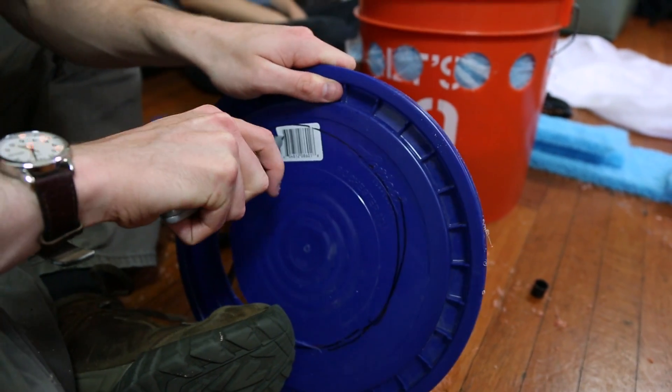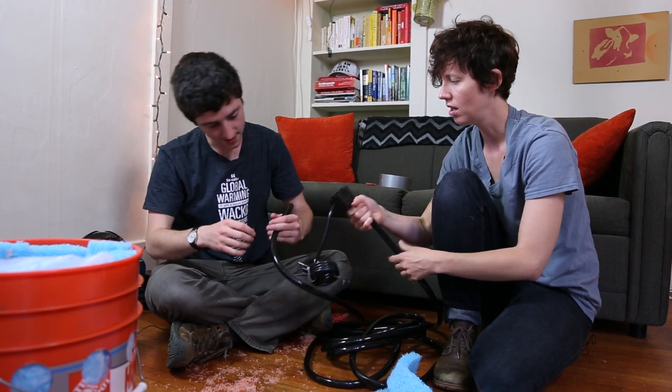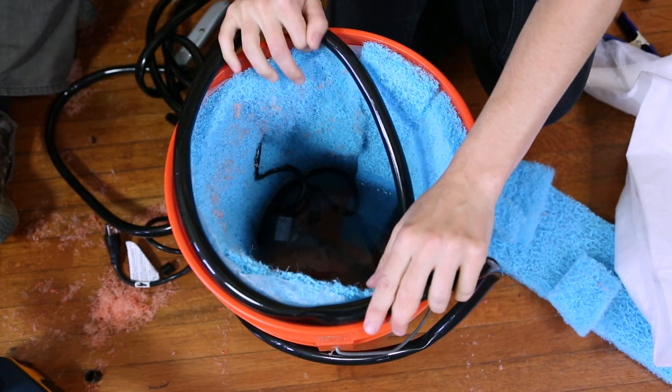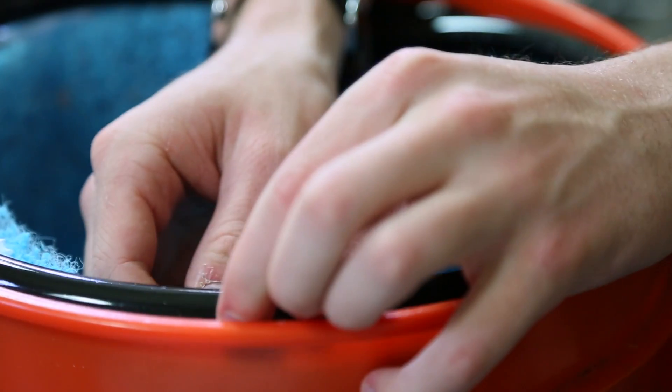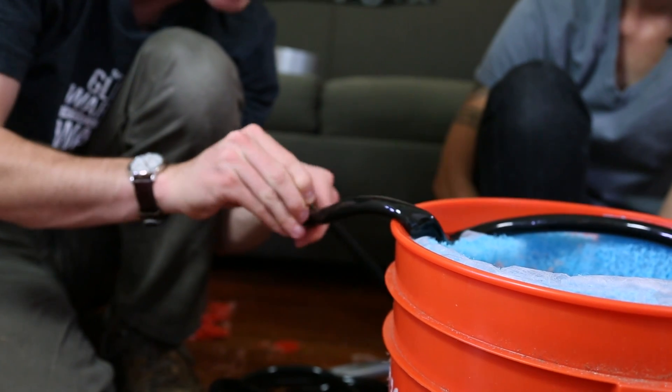Next, we're going to cut a hole in the lid of the bucket — this is where the fan will go. Now, place the pump with the tubing attached in the bottom of the bucket and thread the tubing up so it's right at the top. You can go ahead and clamp the ends shut after that. Next, we're going to take a thumbtack and poke little holes in the tubing every inch or so. This is where the water is going to drop through onto the cooling pad like it's a soaker hose.